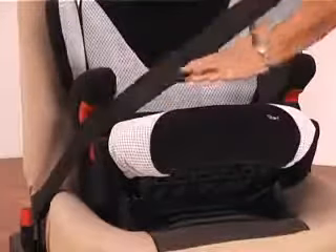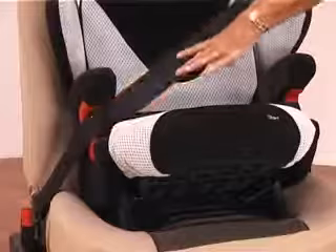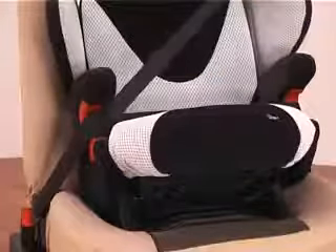Your shoulder strap then goes through exactly the same routing by that red part and then comes up to the side position, where you have your red barrel just on the side here.